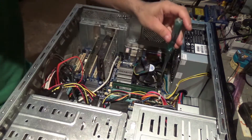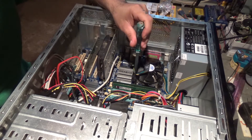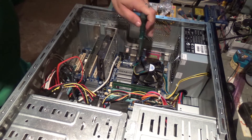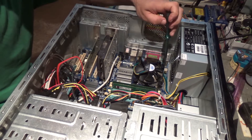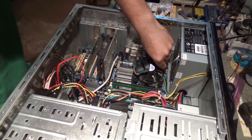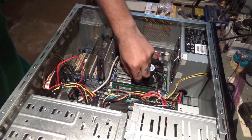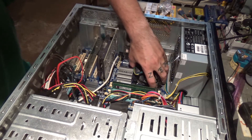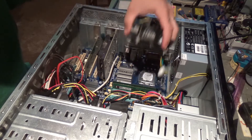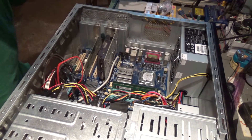On my motherboard, where the power goes for the CPU, probably one of the MOSFETs is shorted. I'm going to remove the fan and take a closer look, because this problem — when a motherboard does this — means that one of the MOSFETs of the processor power stage is in short circuit.